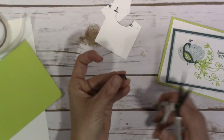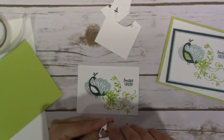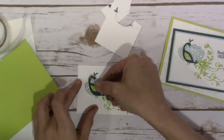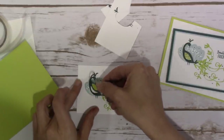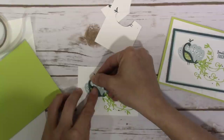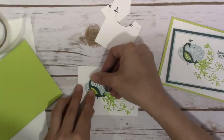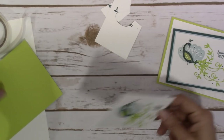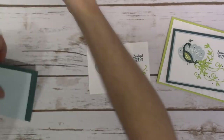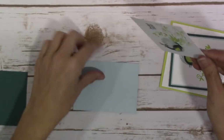You don't want your dimensionals showing out from underneath — no one wants to see that. That's just going to get stuck directly on top of his body. You don't have to do this part if you don't want his body popped up; you could just stamp it down and color in the wing with a Lemon Lime Twist marker, or stamp the wing out, cut it, and adhere it flat. I just like the extra dimension, but know that you don't have to go to that much trouble to do this card.